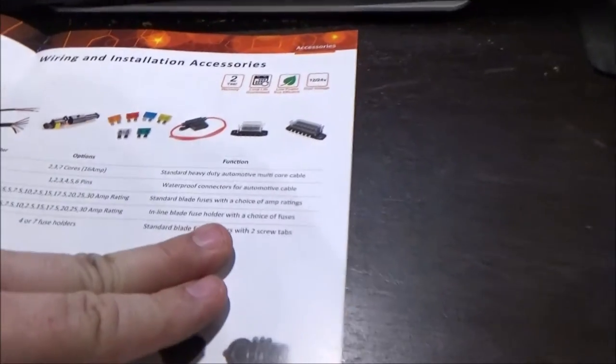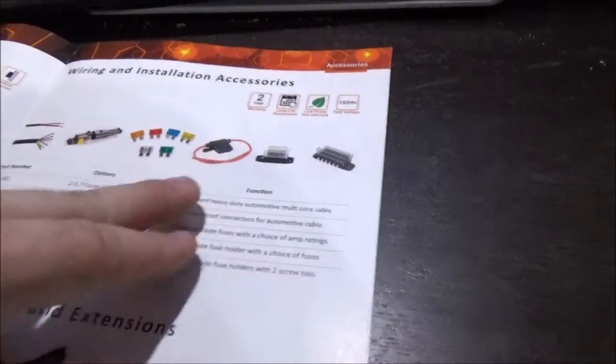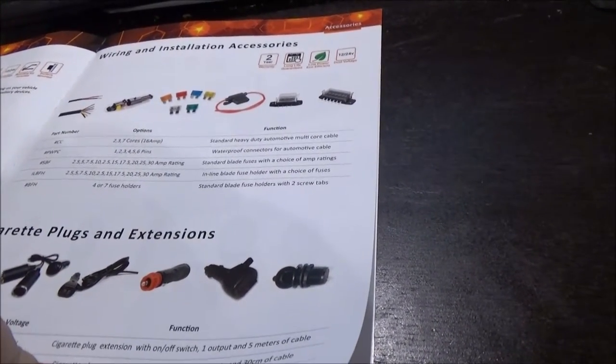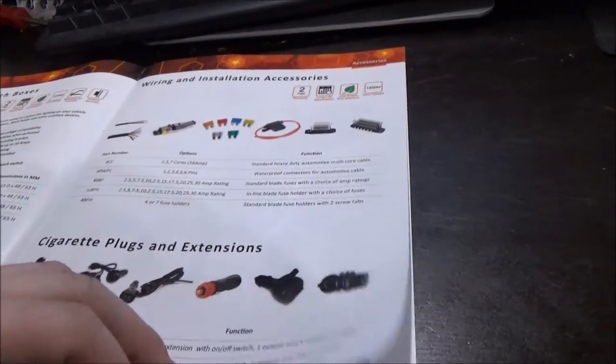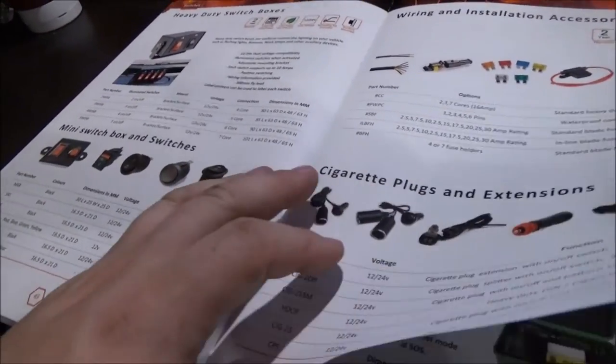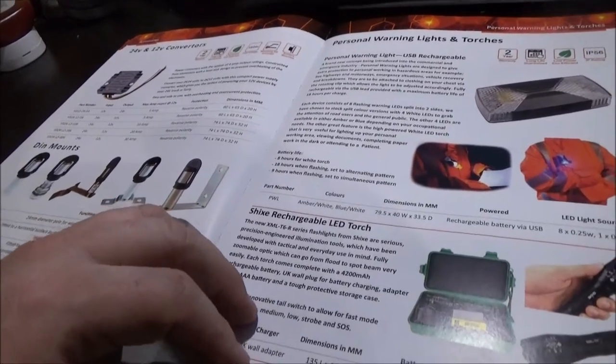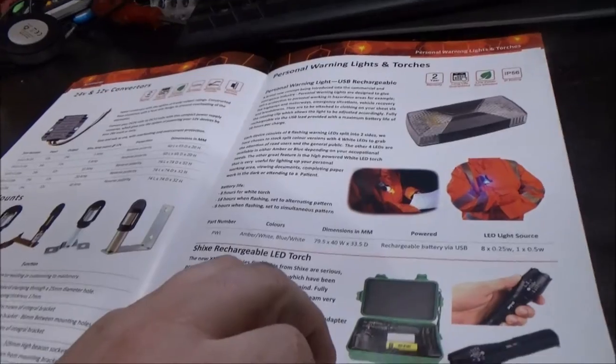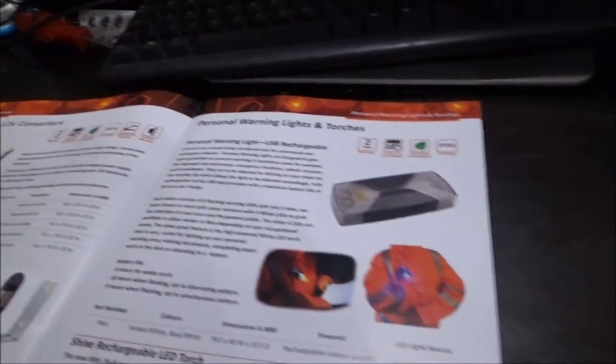Inline fuses, fuse box, fuses, connectors, cable. Yeah, they are blade fuse holders. Switch boxes, various mini switches. DIN mounts - if you haven't got a vehicle with a DIN mount and you haven't got a DIN mounted light, you're going to need it. 24 volt and 12 volt converters. Personal warning lights and torches. And that's it - just a bit of notes in the back. Definitely worth a look if you are looking for vehicle lighting.